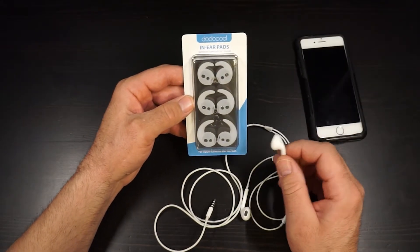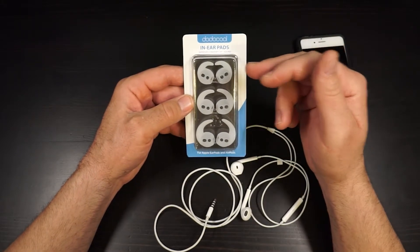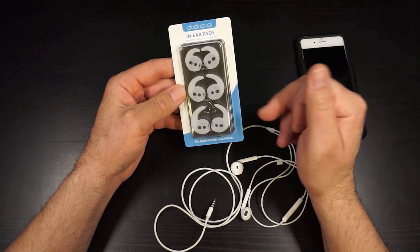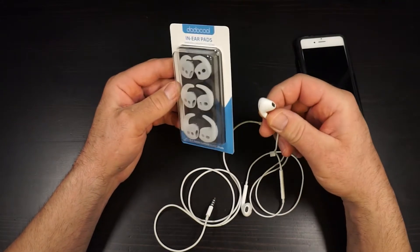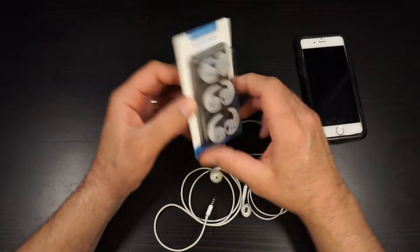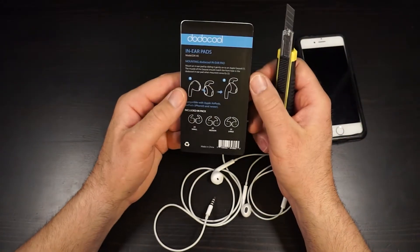Which for me — I don't know if I just have slippery ear holes or what the deal is. It comes with three sizes: small, medium, and large, and that's going to be dependent on your ear, not your earphone I would presume. So I'm gonna pop these open for you and we can have a look at how they work.